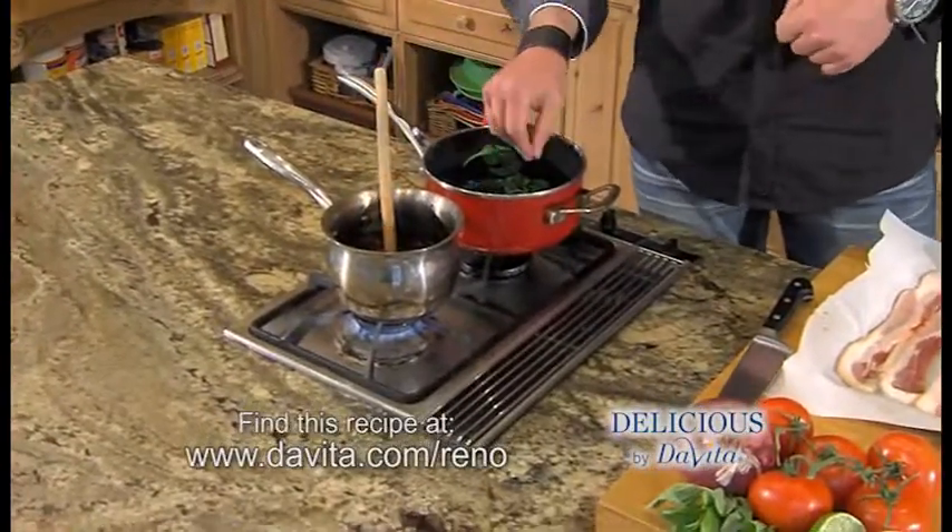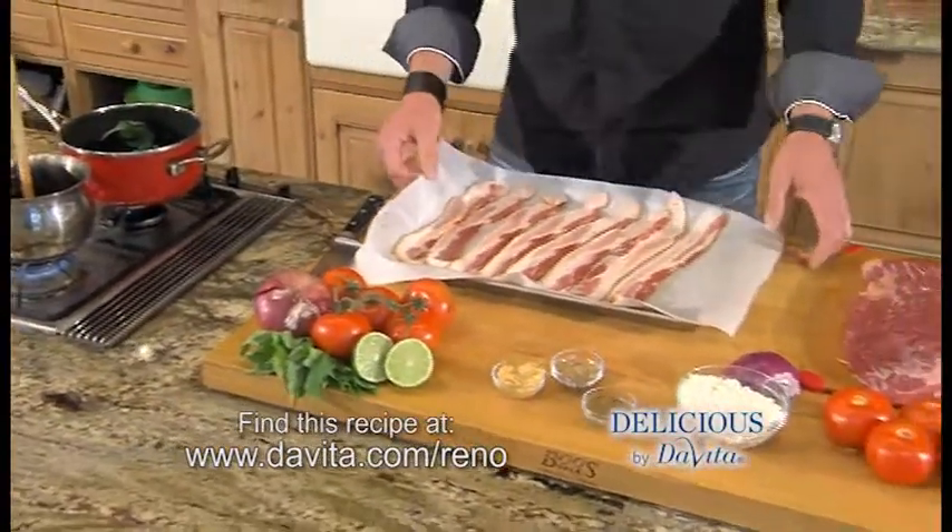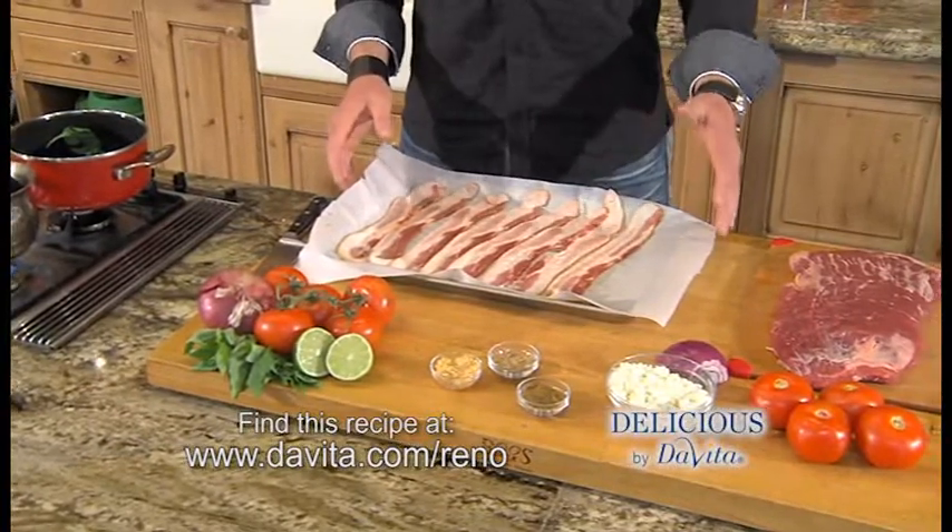I'm going to do some spinach with a little bit of water and let that wilt. Cool trick — restaurants do it: we're not going to fry the bacon. You put it on parchment paper on a baking sheet and put it in the oven at 400 degrees for 20 minutes.